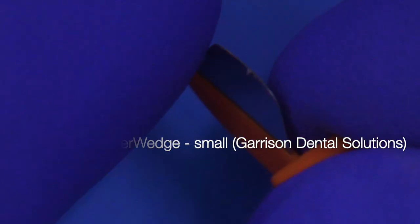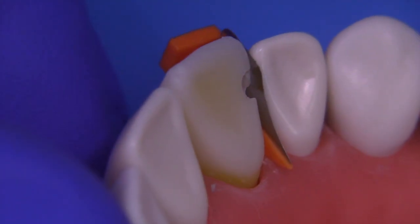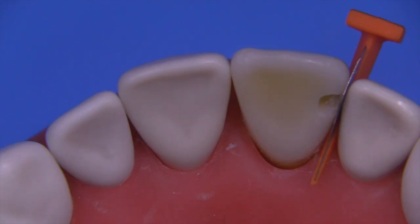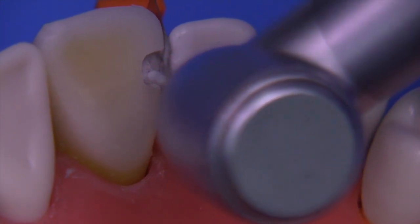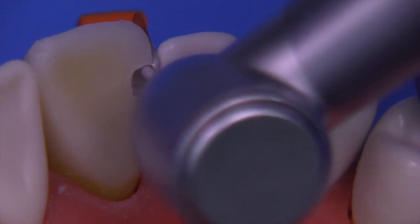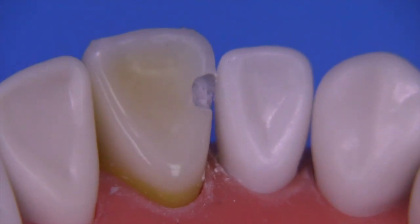I'm going to use a Fender wedge small, made by Garrison Dental Solutions. You could also use a matrix band held in with a wedge, or just a matrix band alone — this will create some separation in the teeth and really protect you from nicking the lateral incisor. Let's not do at least three things: don't nick adjacent teeth, don't ever leave decay behind — the dark or soft material in areas you may not be used to seeing — and definitely don't leave any undermined enamel. Make sure all enamel is at 90 degrees or flared so it's not undermined. The wedge will take the brunt of any damage.